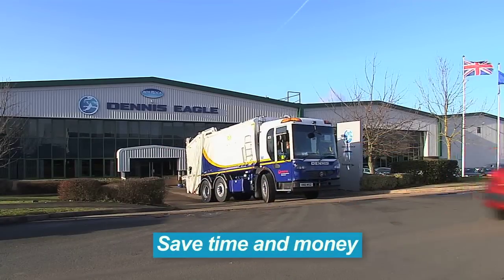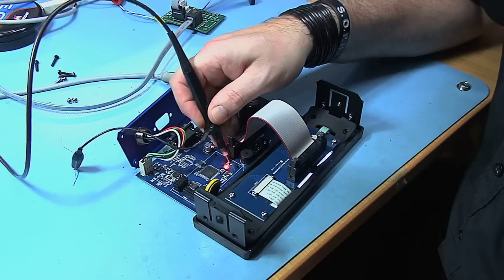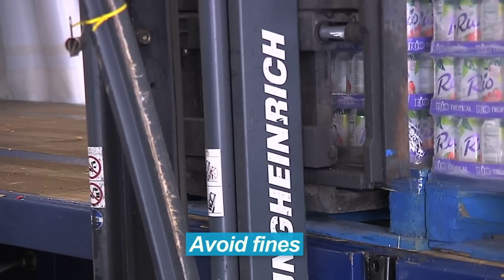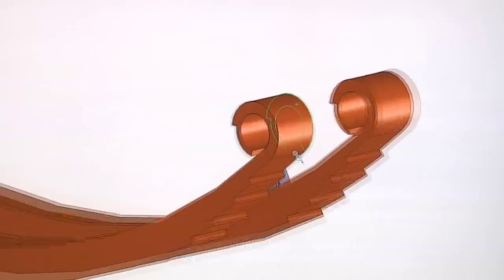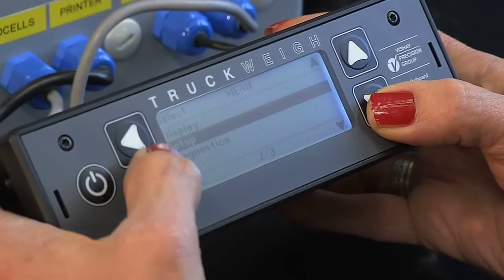Regardless of company size, vehicle type or activities undertaken. That's why it's obvious to any experienced industry specialist that getting PM Onboard onboard your vehicles is the best way to avoid the risks involved in improper loading. Contact PM Onboard, world leaders in the design, manufacture and application of onboard weighing and overload monitoring systems, and take a load off your mind.